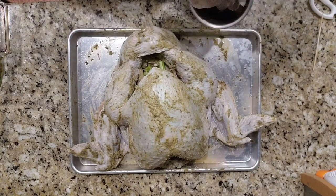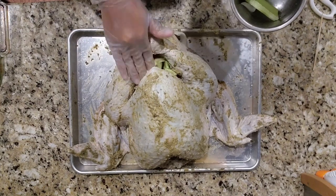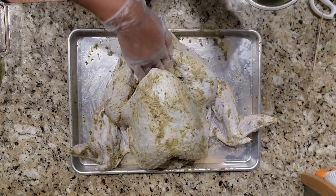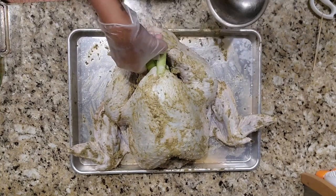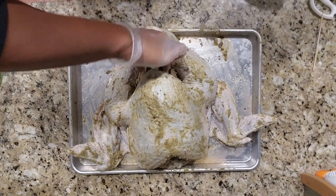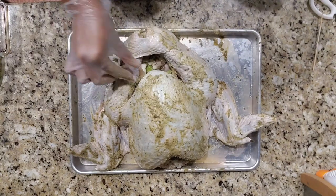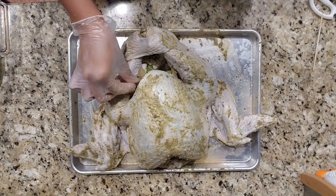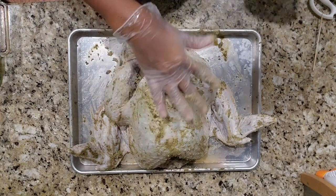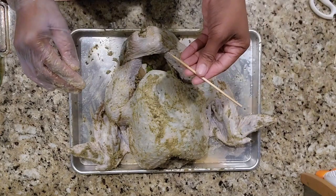If you do like to stuff your turkey, just be mindful that it takes a little bit longer for that stuffing to cook — it's 13 minutes per pound after we do the exterior browning.